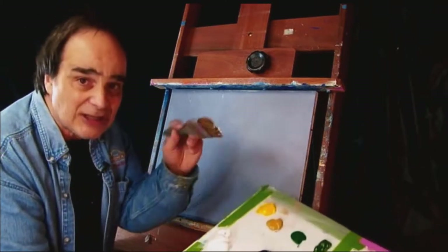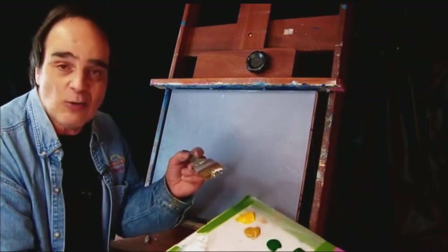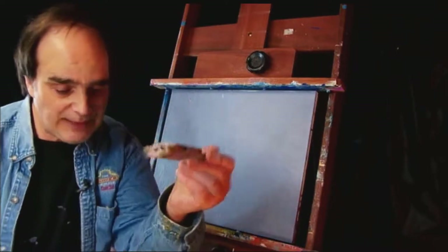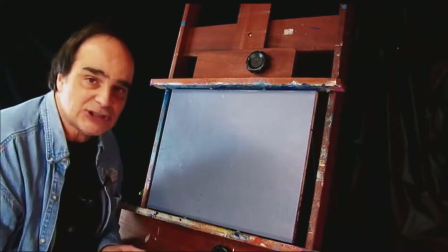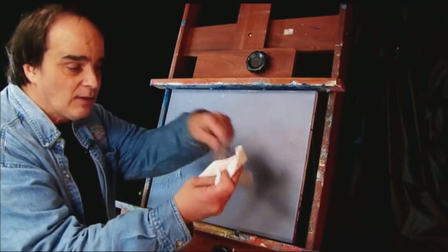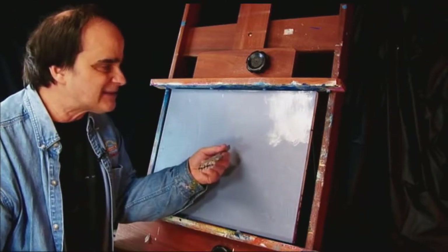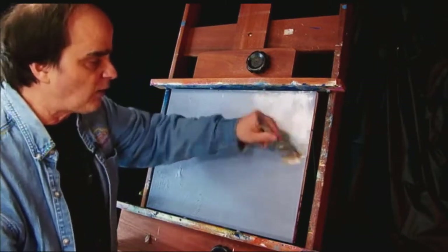My brush is a little bit on the damp side because I soak it in a bucket of water — you could do it overnight, or I keep mine in the water all the time. What I'm going to do is just take a little bit of white on the tip of my brush, just a little bit. I'm not used to working with a palette; I usually do it just to show you how things blend. Always have plenty of paper towels with you.